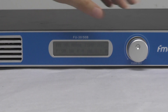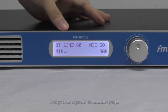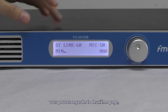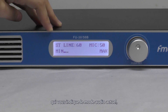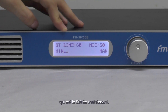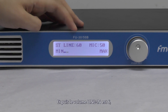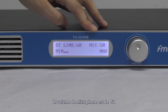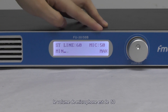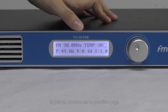And if you turn the knob, you can see the second page, which will show you the current sound mode is 0, the line volume is 6, and the microphone volume is 50. Then we turn back to the first page.